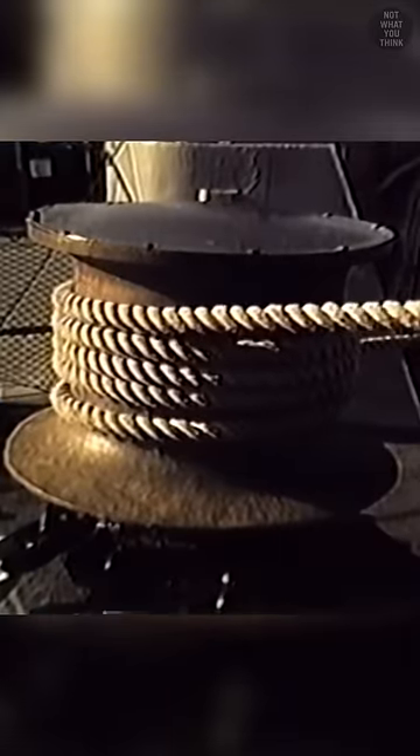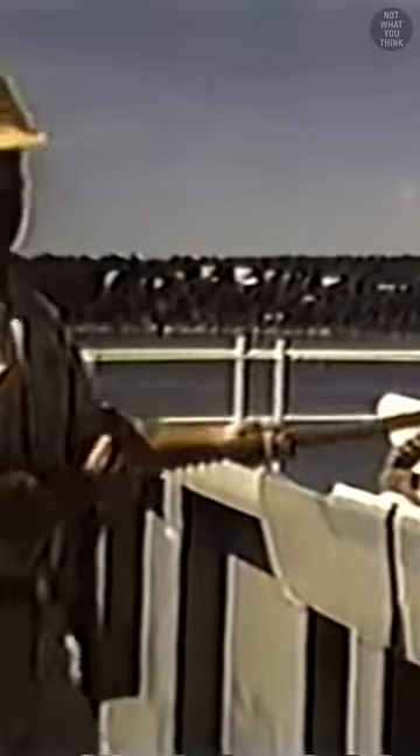They must put exactly the right amount of tension on the line, which means loosening it up when needed, while keeping in mind the physical conditions that the line is in. You never want to have your hands in a position that could get stuck in the line, and it's important to keep your distance, so in case you get pulled, your fingers don't end up crushed.